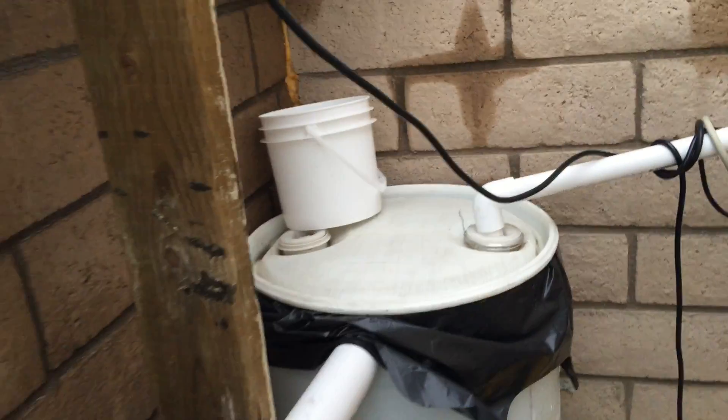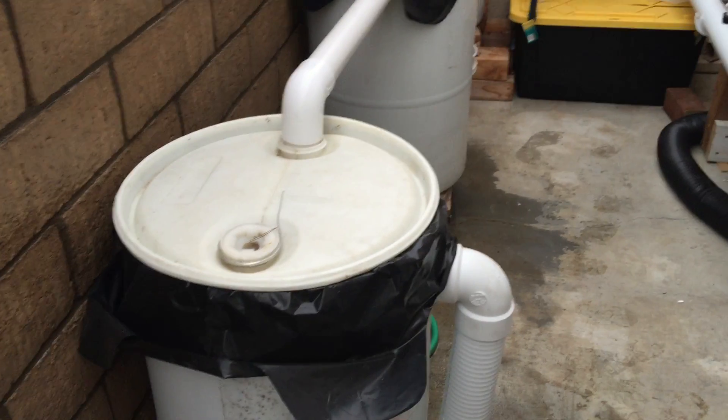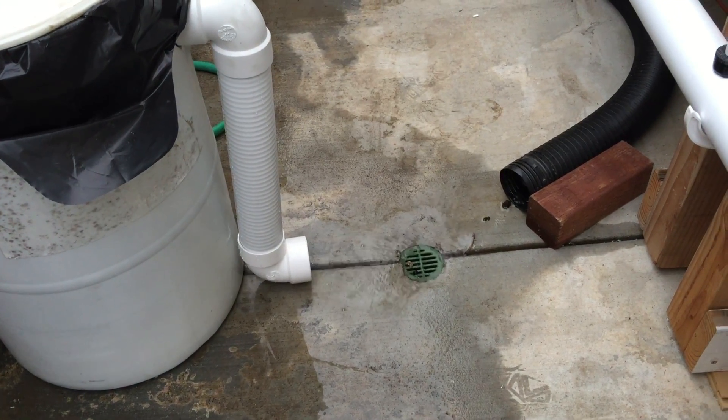It's diverted. Run to rain barrel number one, run to rain barrel number two, and also last gravity step down to three. And then the rest gets down into the gutter.